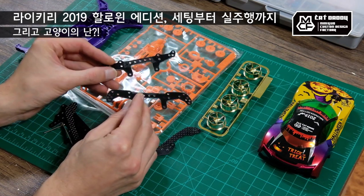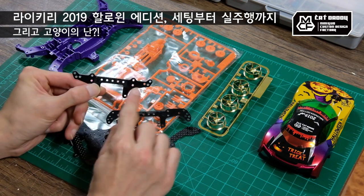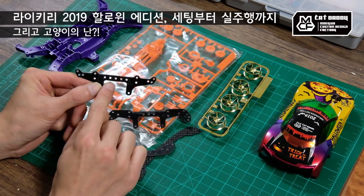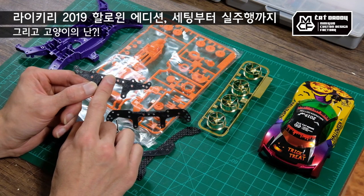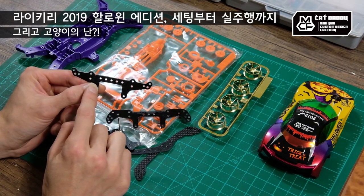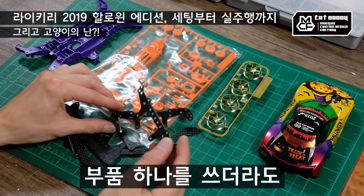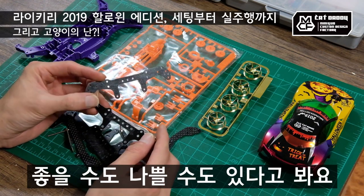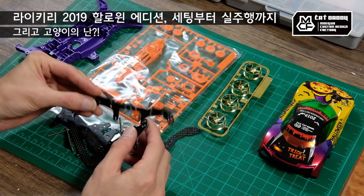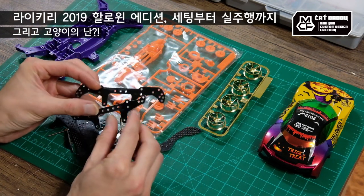이 두 가지는 사람들마다 의견이 굉장히 다를 거예요. 특히 슈퍼 엑스 리어 플레이트는 나사 구멍이 볼록볼록 튀어나와 있어서 슬로프 올라탈 때 한쪽이 걸려서 위험하다는 의견도 있는데, 저는 그런 단점은 못 느꼈어요. 결국 개개인의 주행 스타일에 따라 나한테 좋은 부품이 될 수도 있고 나쁜 부품이 될 수도 있어요. 무조건 이 플레이트를 써야 된다, 이건 쓰레기다, 그런 얘기에 크게 흔들리지 않으셨으면 좋겠어요.